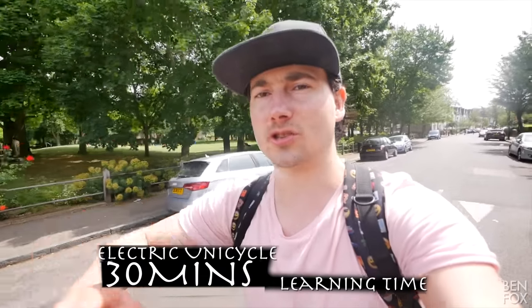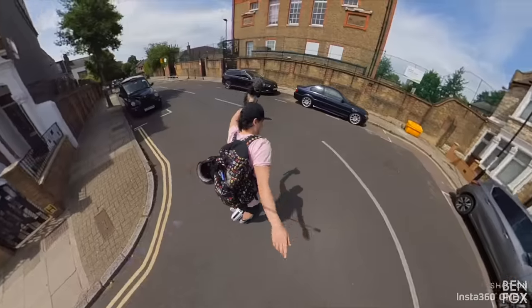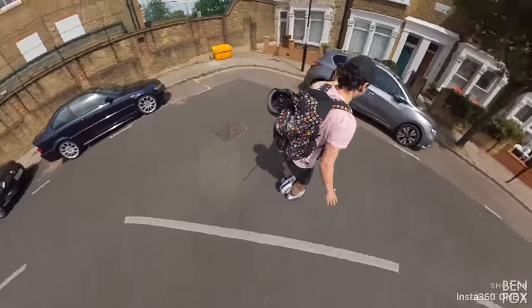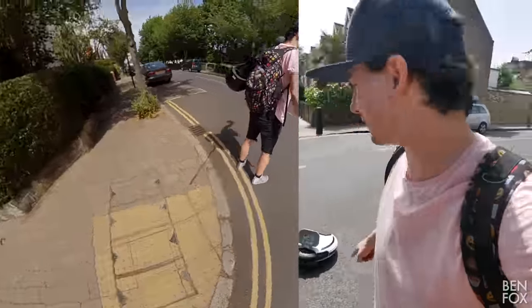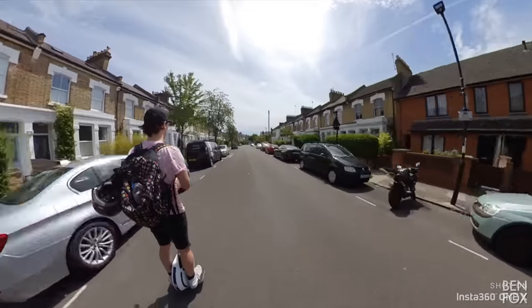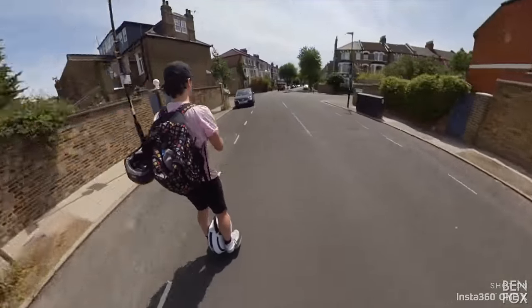I'm half an hour into my journey to electric unicycle mastery. I'm still a long way off, but I feel very comfortable going in a straight line, which is a result. Turning, however, is a different kettle of fish — that corner gets me every time. I'm really enjoying it because it takes an element of skill that's not required from an electric scooter. With an electric scooter, pretty much anyone can jump on and away you go. Whereas this requires Jedi focus and training to master — so it's a little bit more rewarding.